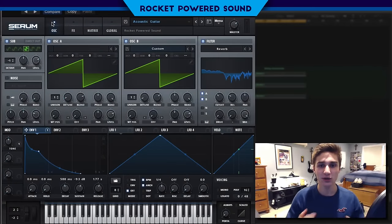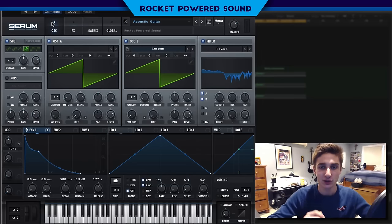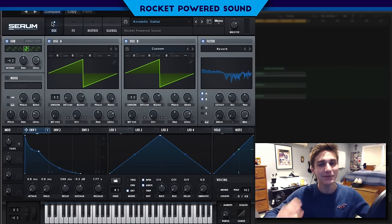What's going on guys, you're here from Rockabout Sound. Welcome to another video in our brand new series Real Instruments in Serum. In today's video we're going to be recreating an acoustic guitar sound. You guys said it wouldn't be possible but I made it possible.